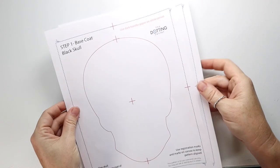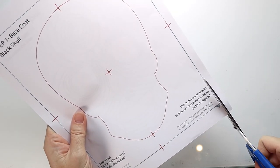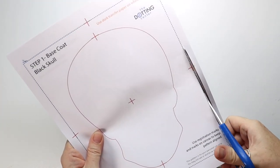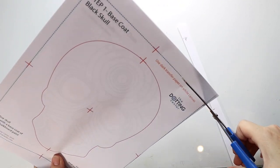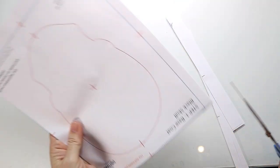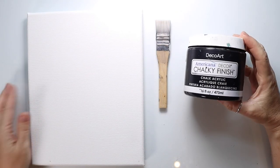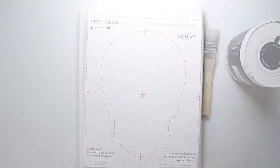Your first step when working with the pattern is to print out the transfer patterns, then cut along the dotted line around each one of these papers. You can just stack them all together and cut them all together. Then get an 8x10 canvas, a one inch brush, and some chalky black paint.